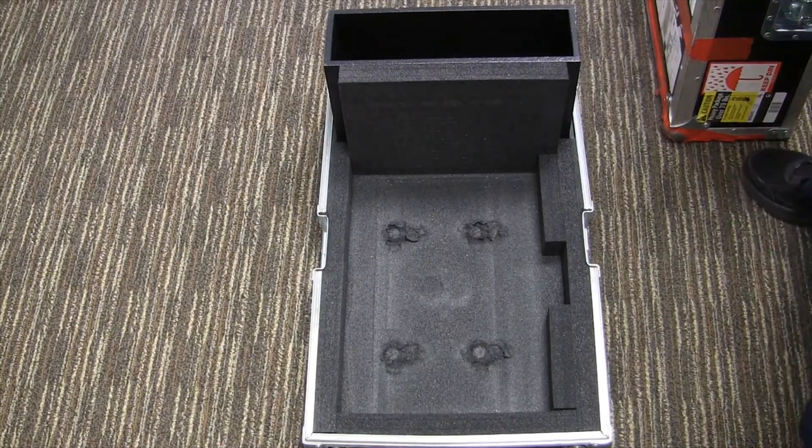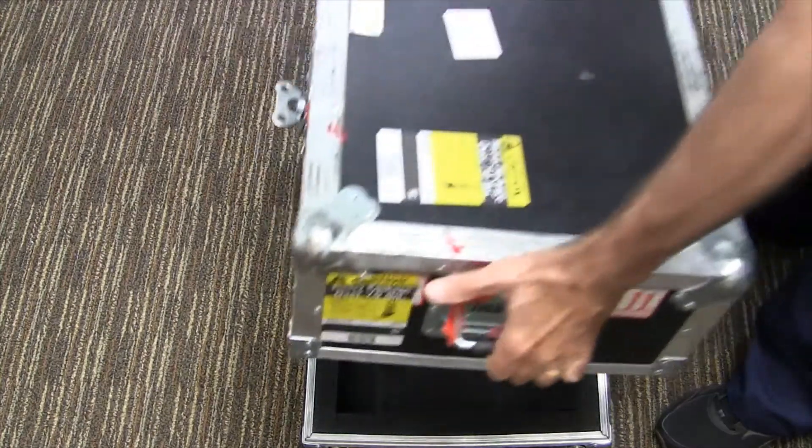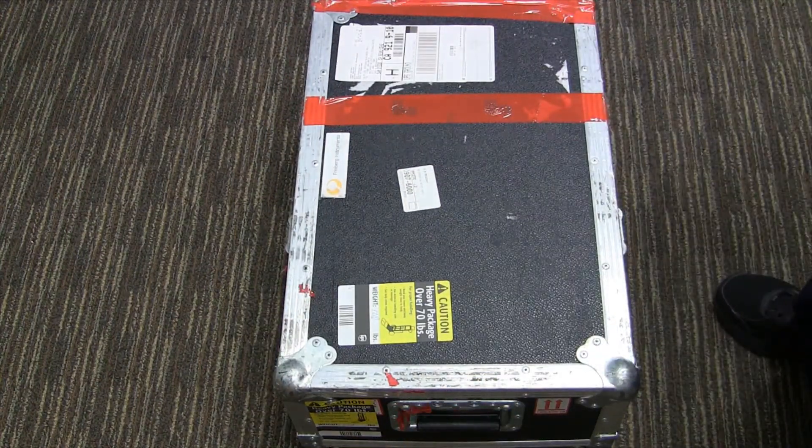Once you've removed the MS-5000 from the shipping container, you can replace the lid, secure the latches, and save the box for future use. This is important in case you need to return the unit for repair or any other sort of maintenance.